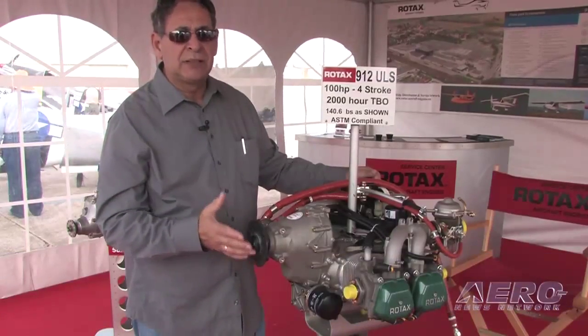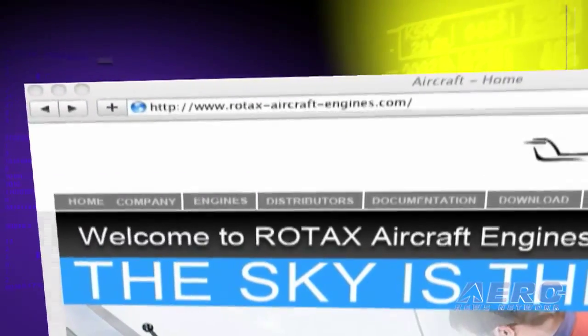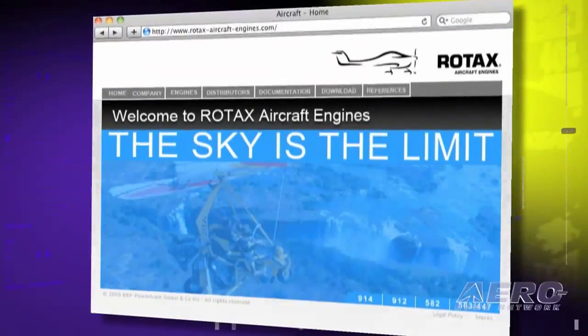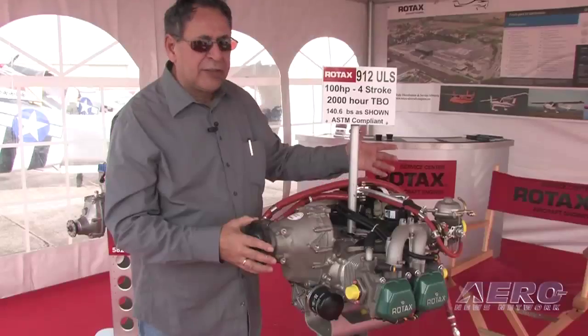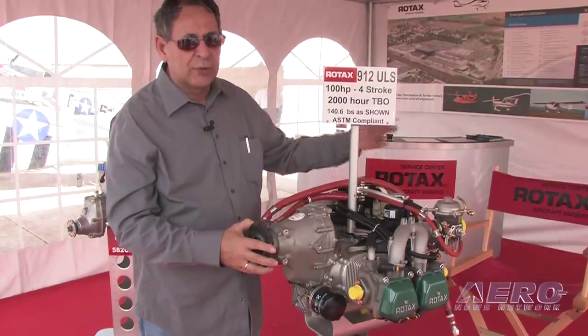When we talk about routine maintenance to get the engine to its expected TBO time, there are prescribed maintenance procedures in a manual supplied with each engine. This can also be downloaded from the internet at rotax-aircraft-engines.com. The prescribed maintenance includes normal spark plug changes and oil changes.